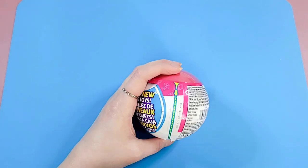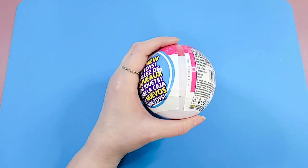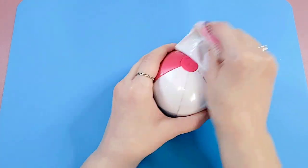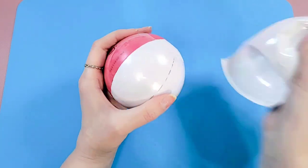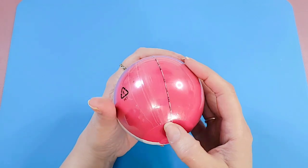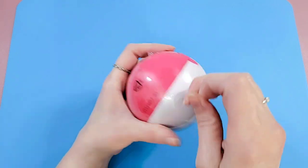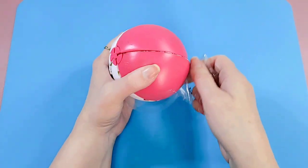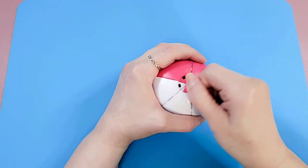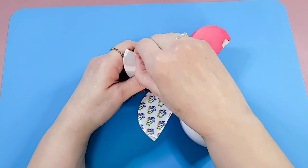Now we're on to our second and last little capsule. Let's try the tear strip — oh, it worked! I'm going to have to give these tear strips more of a try in the future. I love the sound and feel of it when it goes right. The second one doesn't go quite as well, but that's okay — still pretty good. Pull the stopper and let's start again with our little white wedges.